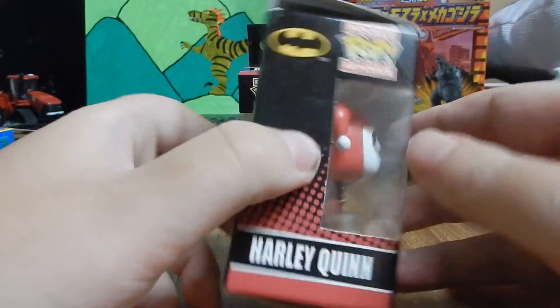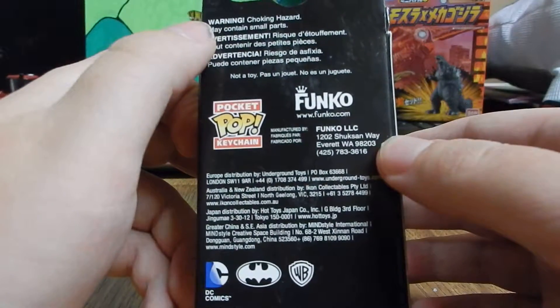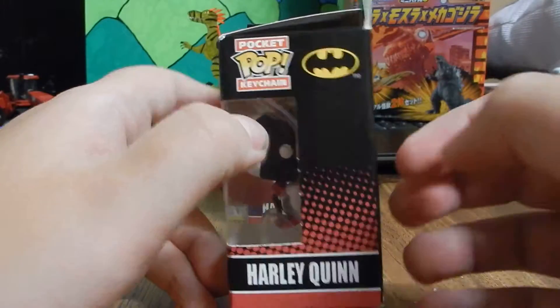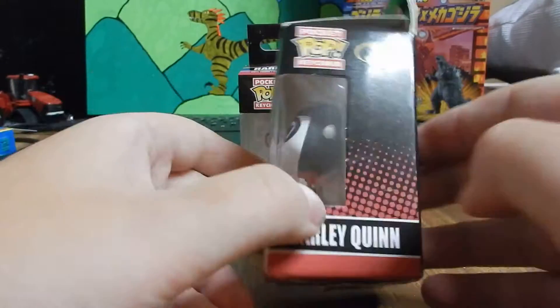Here's the right side, backside, bottom, and left side.